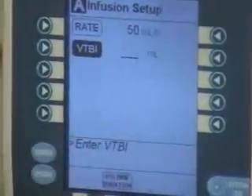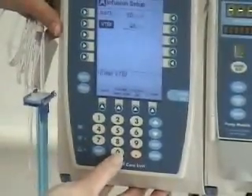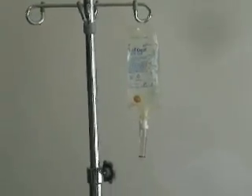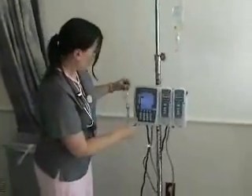It says how many milliliters, and we'll pick 400. By picking 400 out of a 500-milliliter bag, I know I'll get a beep when it gets down to 100 milliliters — it gives me time to run to the med room, get another IV, and hang it.